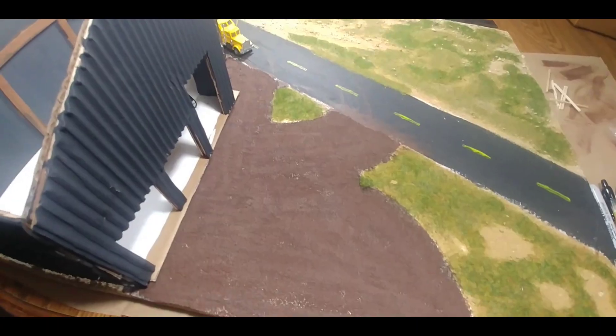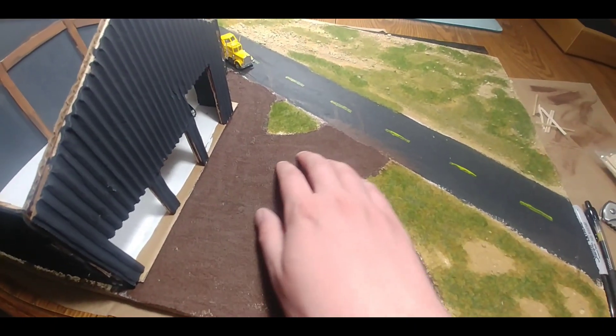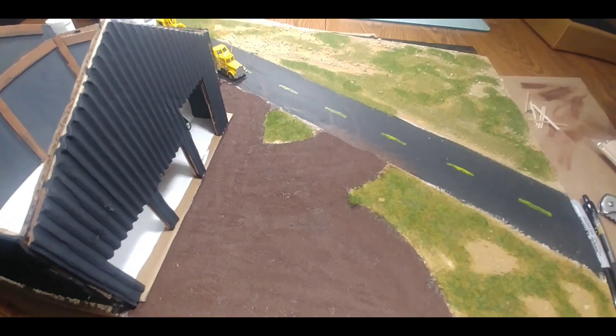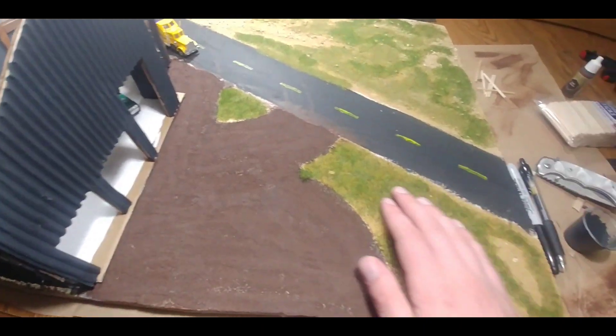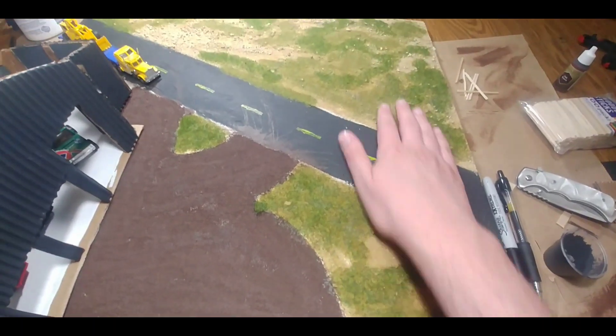I've started the diorama. I've got the sand painted oak brown from the Army Painter range of paints, which I use for the detailing process. Then we've got some static grass all throughout the layout here.